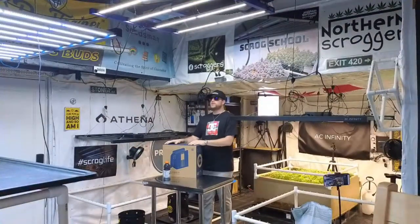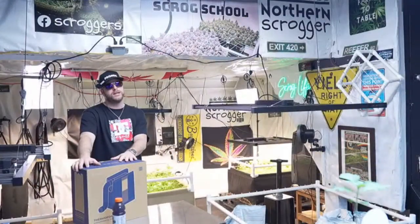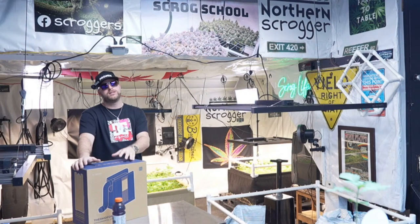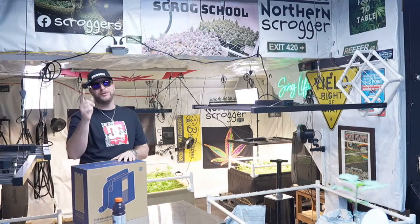We're also going to be going over some seedlings here that I've been starting. They're a little bit past the seedling stage — I'd say they'd be like young veg now. We'll be transplanting them in a few days, but I couldn't do it live today because they're just not quite ready. So everybody sit back, grab your bongs, grab your joints, roll them up if you got them, and enjoy the episode.